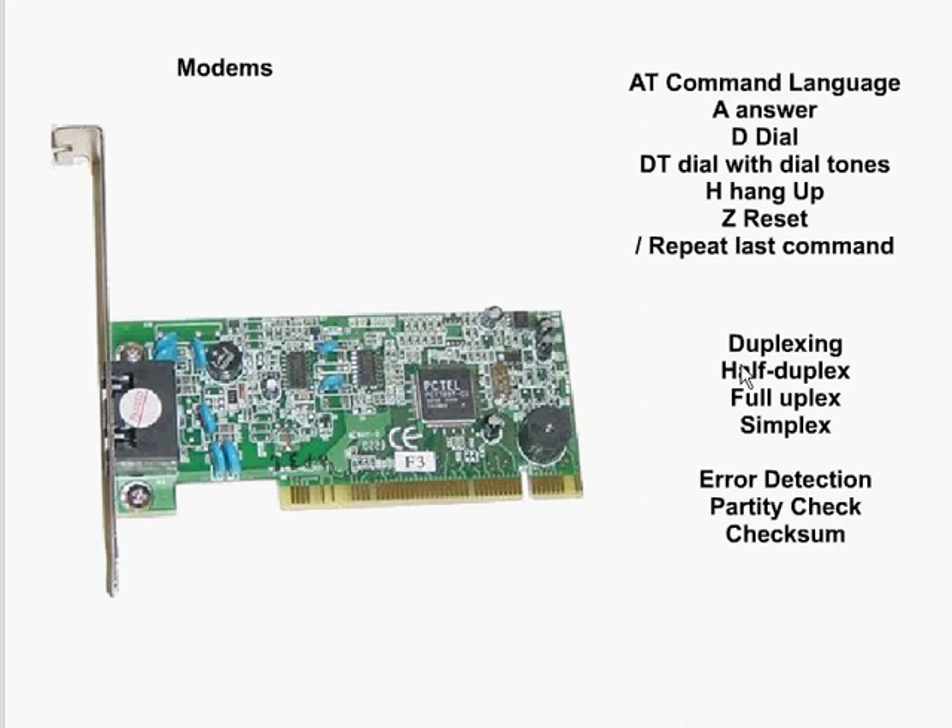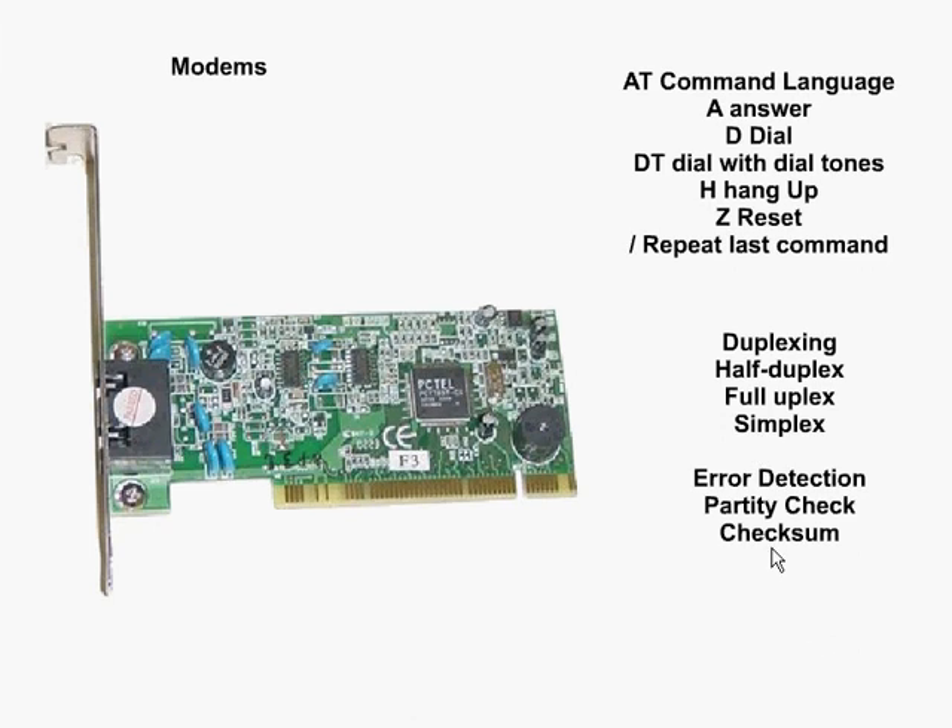Duplexing refers to the direction of communication. In a half duplex system we've got two-way communication but we're only able to communicate in one direction at a time — analogous to a walkie-talkie where both people can't talk at the same time. A full duplex is two-way simultaneous communication, like a telephone conversation where both signals are transmitted at the same time. Simplex is simply one-way communication.